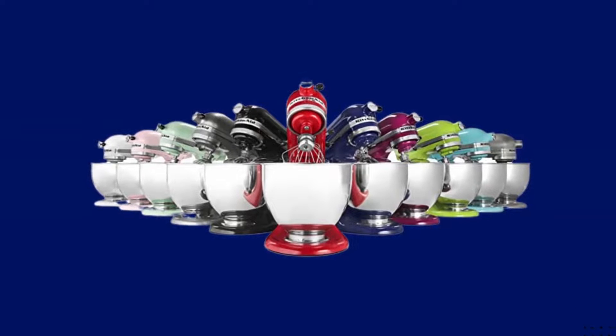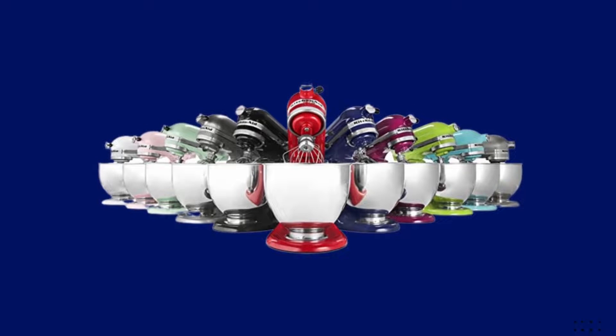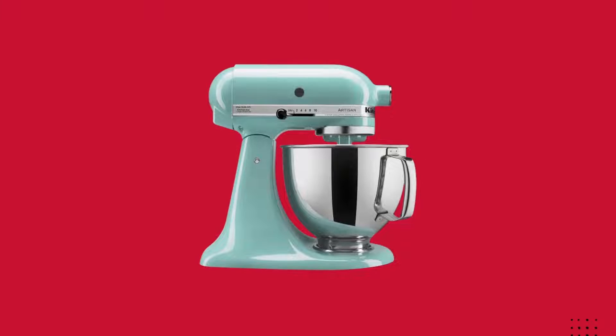The best things about this product are over 20 colors available and 10 speed settings. Choose from all the color options to find the one that best matches your style and personality.